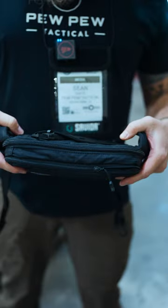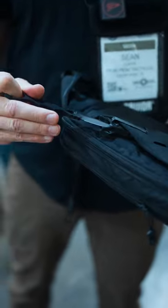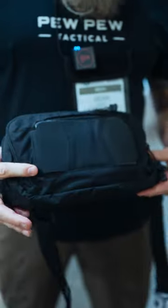Because it was designed with Greg Thompson of SOCP, you've also got the ability to stow your dagger in here. This is the Vertex SOCP fanny pack — check it out.